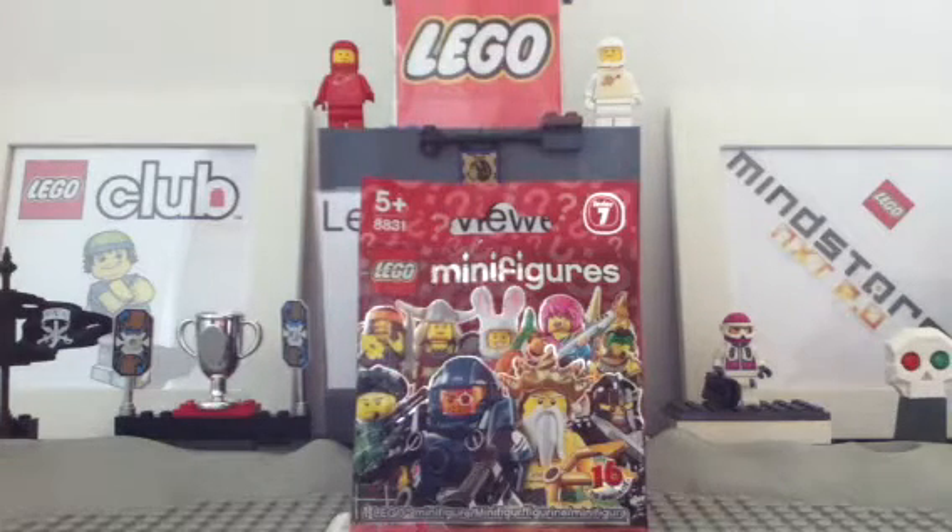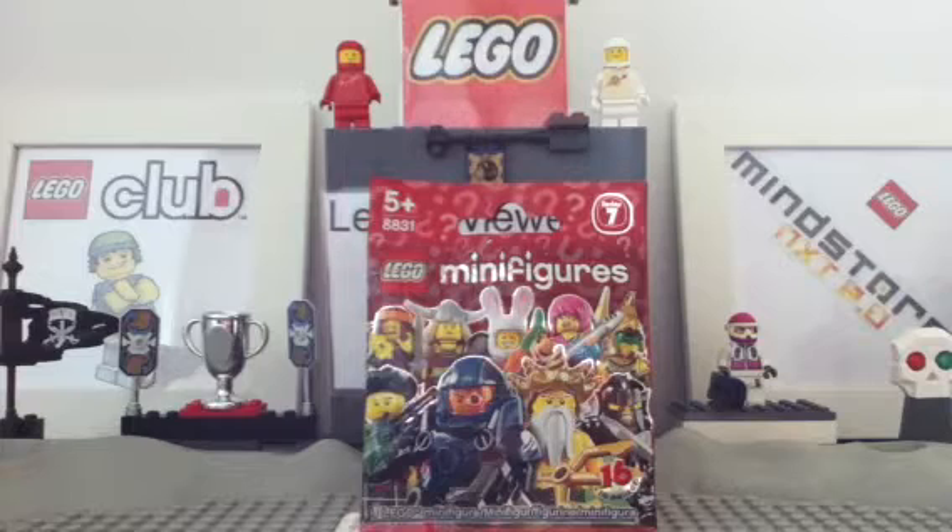Hello everybody and welcome to this review of LEGO 8831, a Series 7 blind pack. I've only got one — I only wanted one — but when I do get more I will be doing them, maybe all at once. But for now I've got one here so I may as well do it.